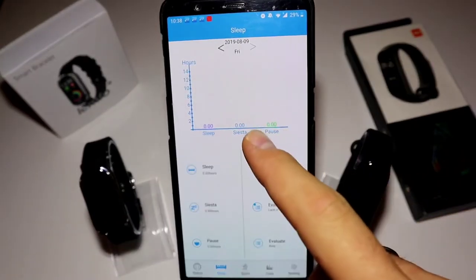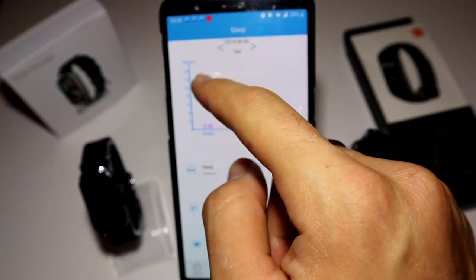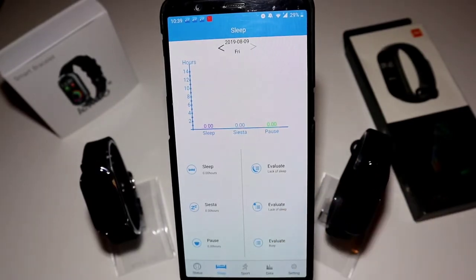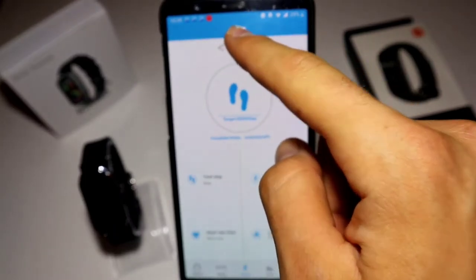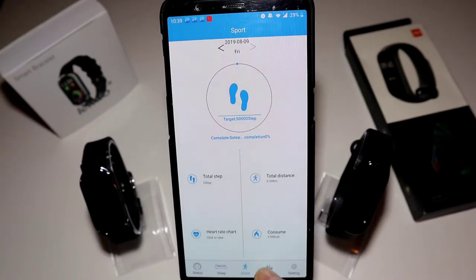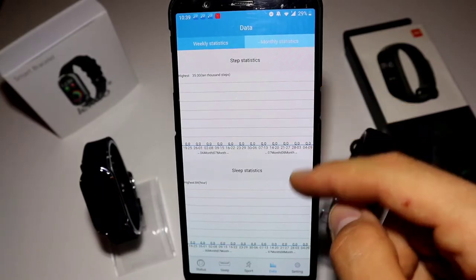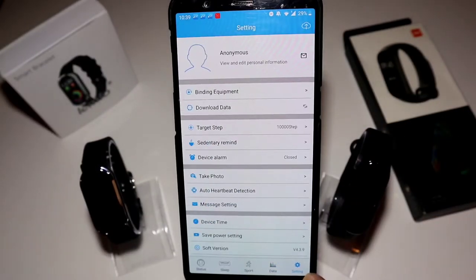Let's go to Sleep — we have statistics for today (Friday) and we can view yesterday and any other day. Under Sport we can choose any day and see step target, total steps, total distance, heart rate, and calories consumed. Under Data we have weekly and monthly statistics where we can see steps and sleep data for any period.